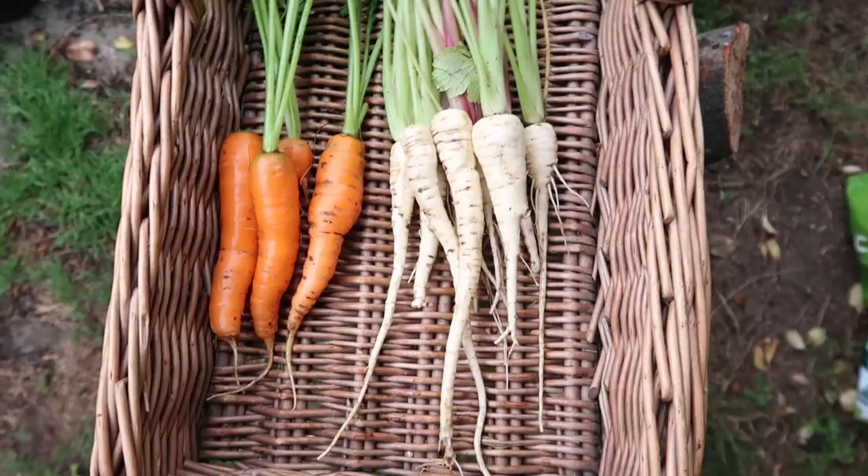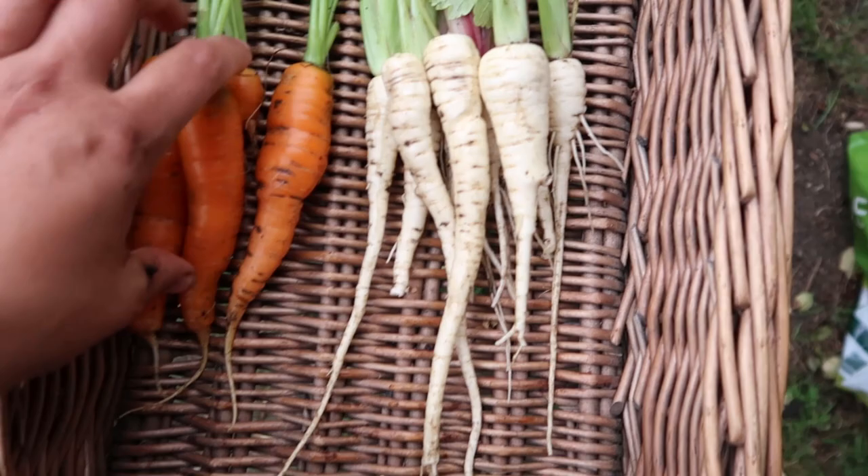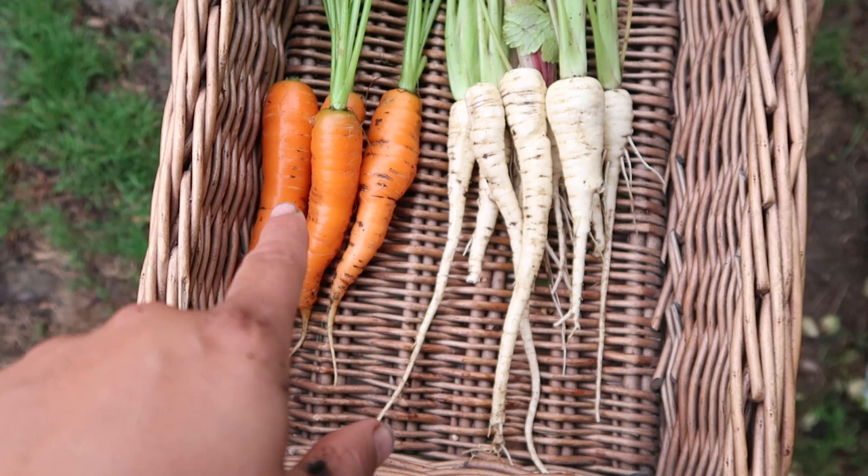These are our carrots and parsnips - they're not massive but they'll be really nice and tasty. With the carrots, I picked the biggest ones I could find and left the others in. The same with the parsnips - I just picked the biggest ones to give the smaller ones a bit more space to grow.